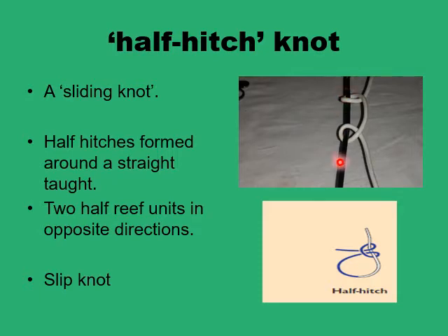This sliding knot is formed of two basic elements. The first is to keep one end of the suture strand — the black end in this example — straight by applying constant tension on it. The other is to wrap the other end — the white end — around the black to form two half reef units in opposite directions. So if you wrap clockwise in the first half reef, you wrap anti-clockwise in the second, and you've essentially formed a square knot.